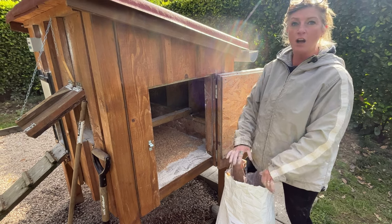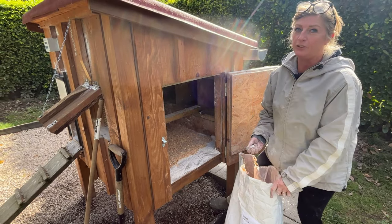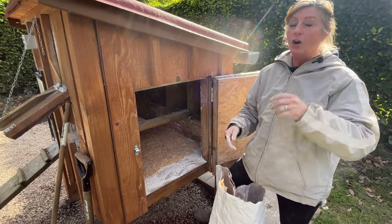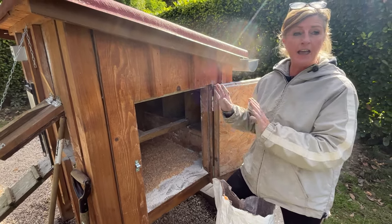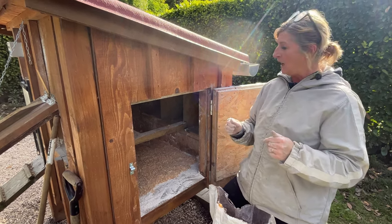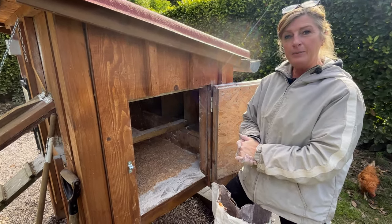I've just scrubbed, cleaned, washed and dried the chicken coop, and now I've just gone all over it again with diatomaceous earth - excuse my pronunciation, it's a tongue twister. That's gone everywhere, and this is on the recommendation of all you guys when I had the problem with the red mite. I've been dousing this house in that every week when I cleaned them out and fingers crossed all the mite issues have gone. But since we've just got four new little ladies, I wanted to make sure it was spotlessly clean and give them a little treatment as well.